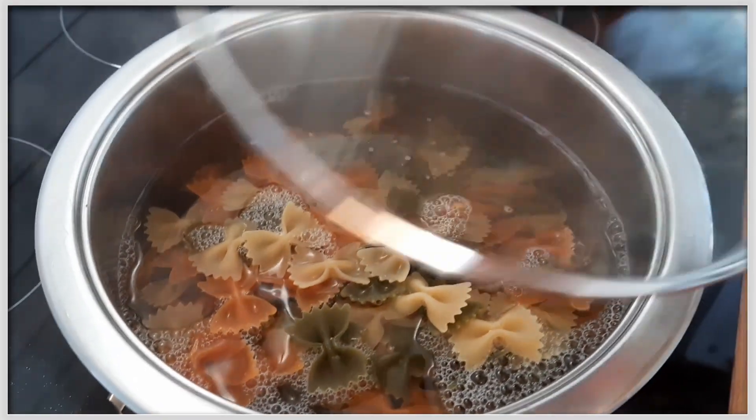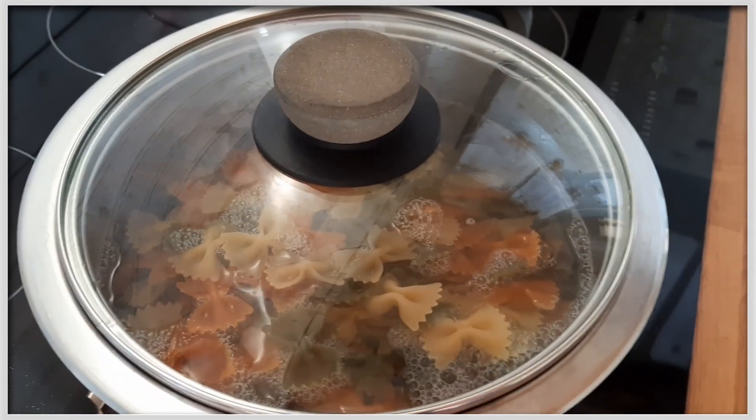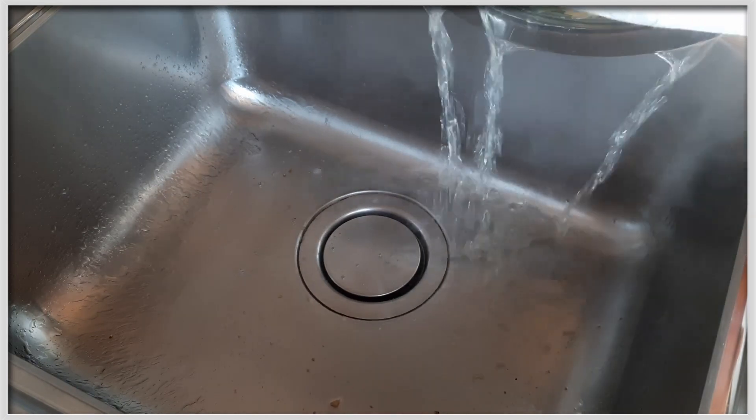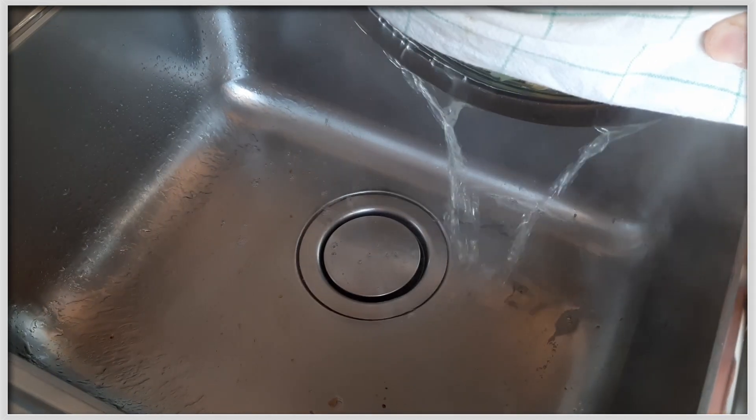Da darfst du auch selbst entscheiden, wie bissfest du die Nudeln magst. Das Nudelwasser wird abgegossen und dann kommen die Nudeln zu den anderen Zutaten in die Salatschüssel.